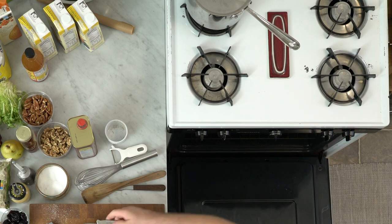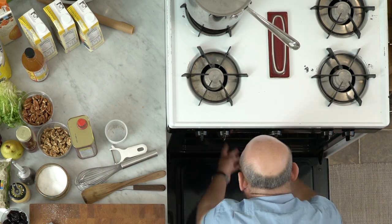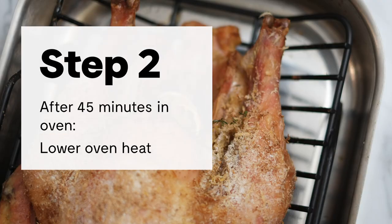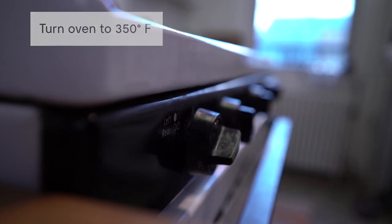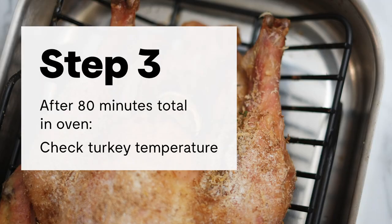The turkey has been roasting for about 45 minutes, so it's time to turn the oven down to 350 degrees Fahrenheit. The idea is to get some initial color on it first and then slow the roasting down so it cooks more gradually.